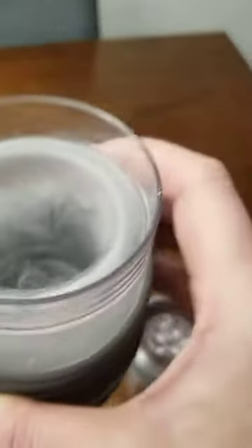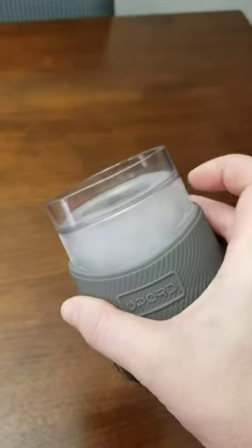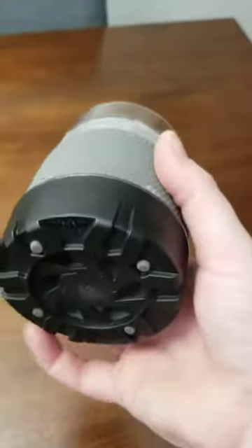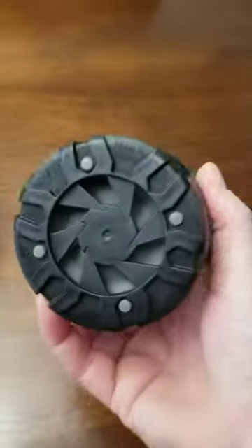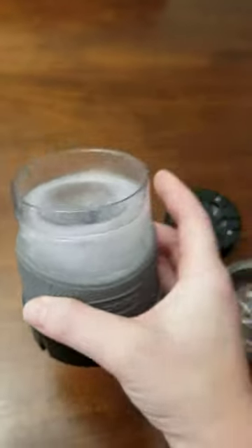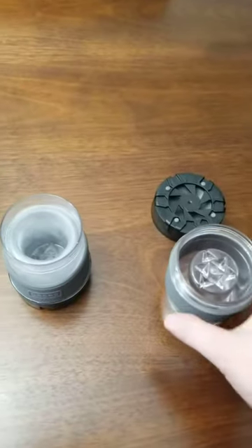You have a nice little sleeve on the outside here so that your fingers are protected from the cold, from the ice. And then this is kind of a hard plastic on the bottom. And so you will see just a little bit of condensation from it, I guess from defrosting.